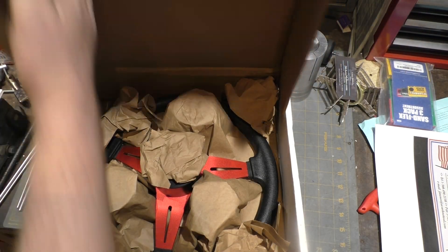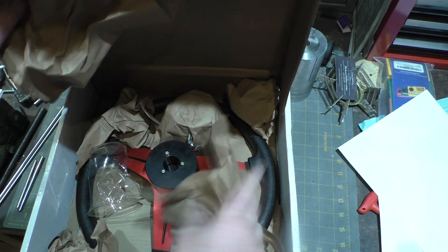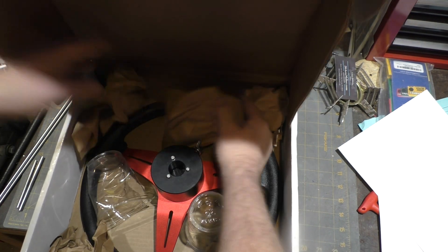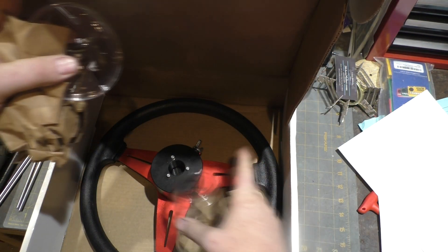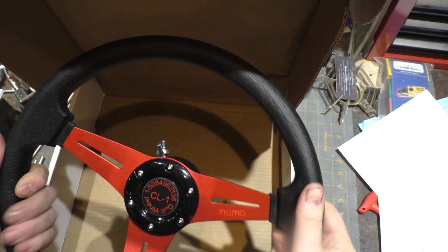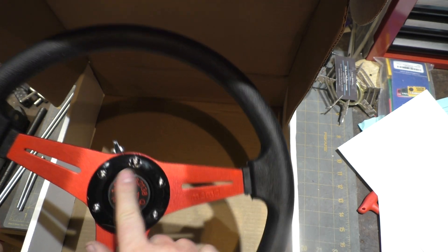He packaged it very carefully — wow, he really did. He used some cups as spacers inside. This thing did not look like it rattled around at all. Here's the wheel — very pretty, very nice and soft. Momo is the wheel manufacturer. It's a quill wheel, and he's got his own emblem on there. Very nice.